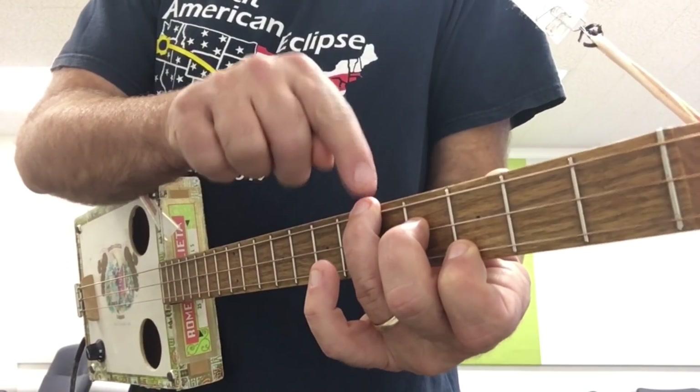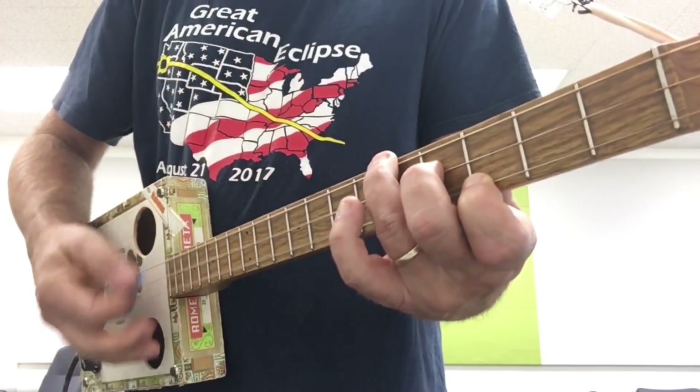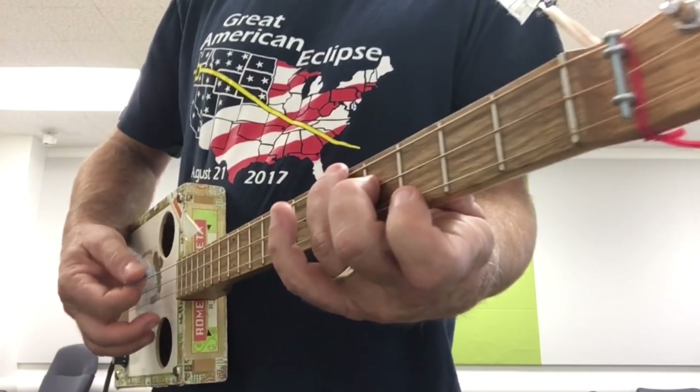With this chord, the root is actually this note now, the third is here, and the five is here — so it's what they call an inversion. This would be your one chord.